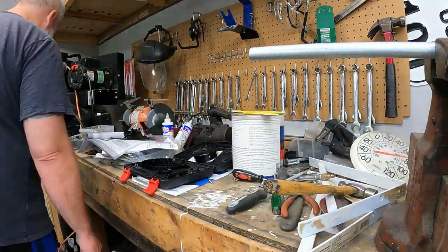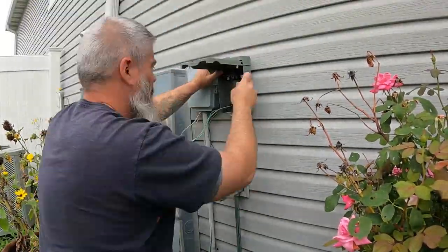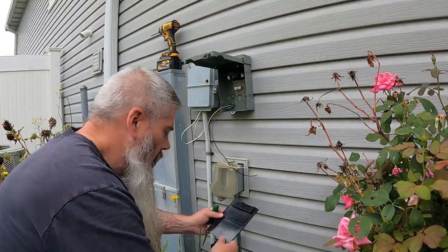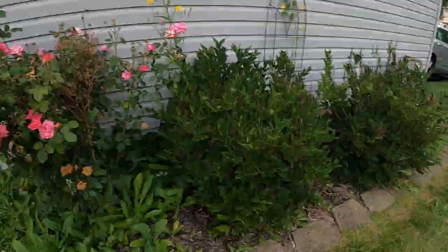Moving on to the outside: I hooked up a disconnect box because I need that per code, and it's highly recommended even if you're doing the electrical yourself. There is no on/off switch for anything, and once you're hitting the breaker, if somebody accidentally flips it while you're working, that's just bad for business. So always have a disconnect box. Luckily it mounts right where I need it and it's super close to everything else.